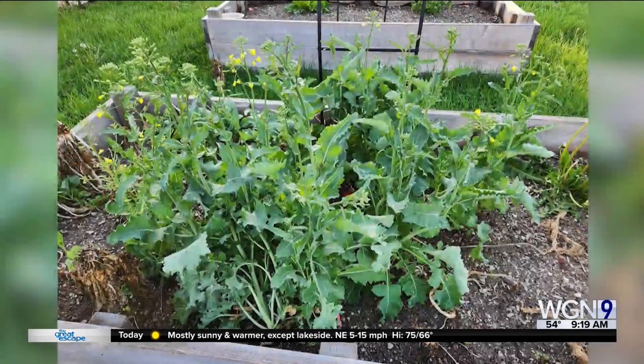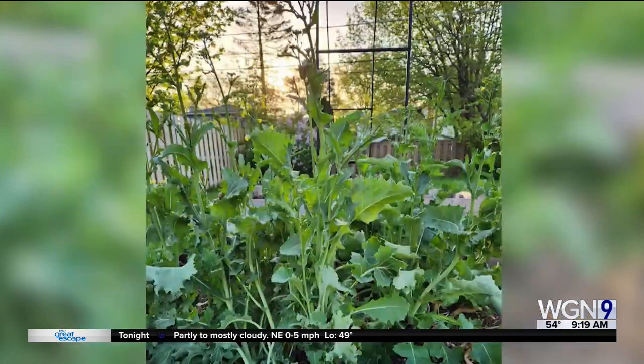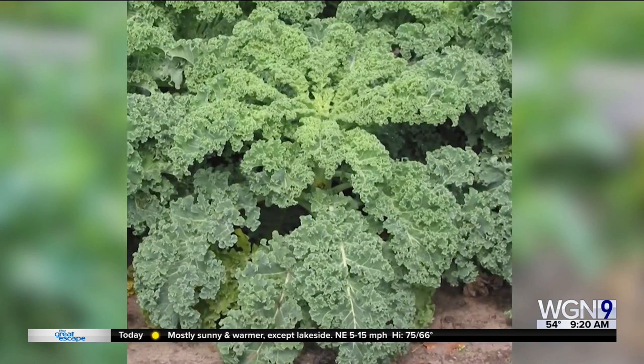Leafy kale can be a biennial in zones 7 through 9, places a little warmer than here. But Chicagoland being in the colder zones 5 through 6, it's not quite right to survive our winters with regularity. I'm guessing our pretty mild winter this year helped that kale survive into its typical second year.